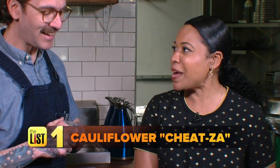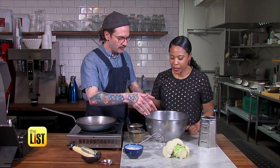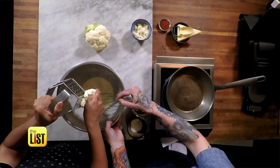We're cheating pizza because we're making it healthier — we're using less wheat, less eggs, and we're using the cauliflower as a binder. First step: we have whole wheat flour, we're going to add some egg, a little bit of milk, and then we're going to grate about a quarter cup of cauliflower in there.